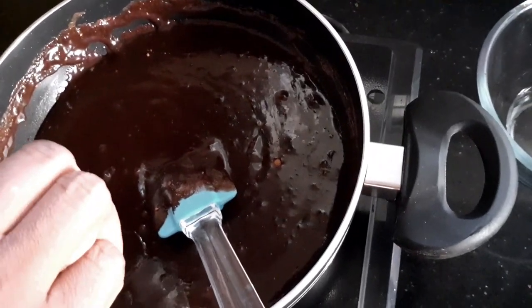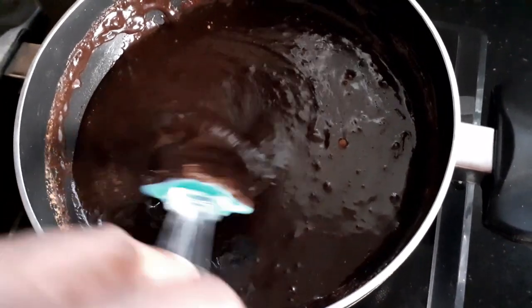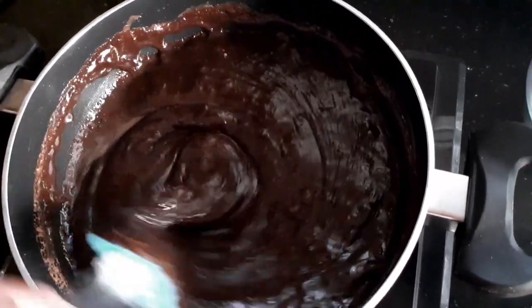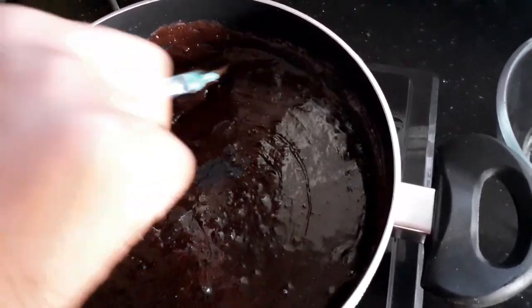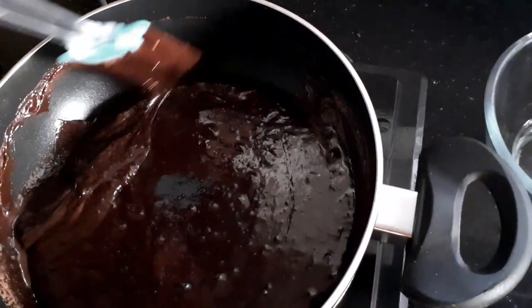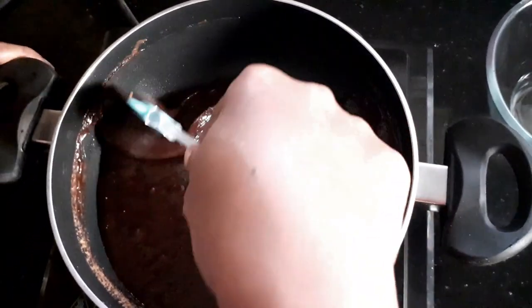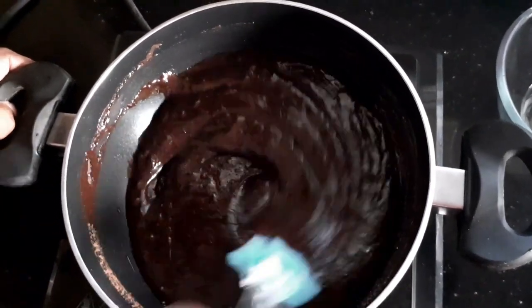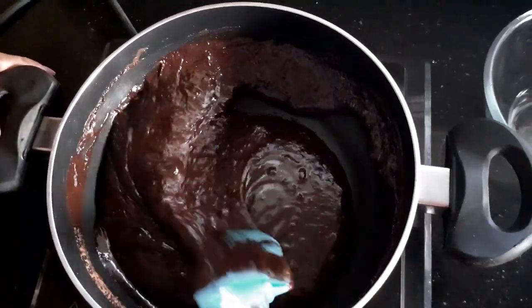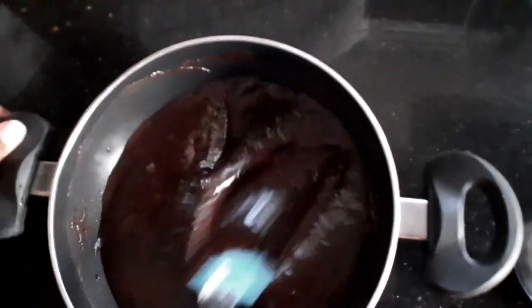I'm also going to add vanilla essence for the extra punch — stir it well. Just be sure that there are no chocolate bits which are still not melted. You can see that within no time the fudge will start to thicken. It's a super easy sweet, and the chocolate is all melted.